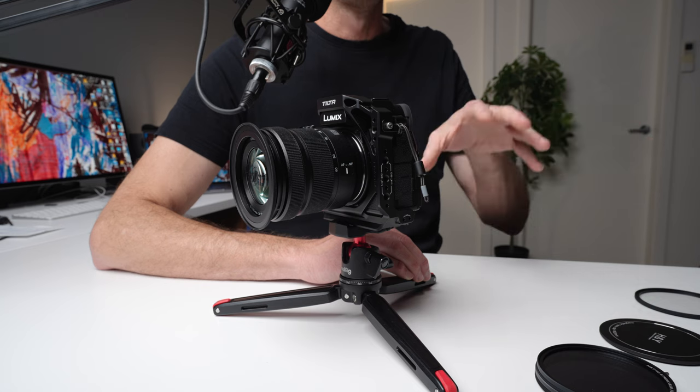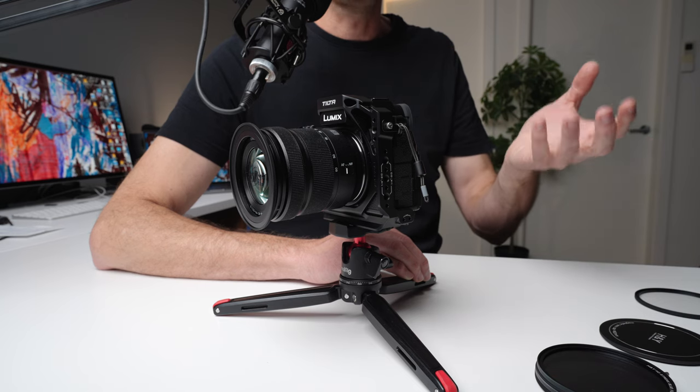you can use it as a thread-on filter system, because every single filter in this kit has threads on it like any other threaded filter. But if you're in a studio, a controlled environment, or you've got the camera on a tripod, you can use the magnetic filter system and get that convenience. This is the first filter system I know of with this specific set of features, and I wouldn't be surprised if all magnetic filter systems follow this in the future — it just makes so much sense.